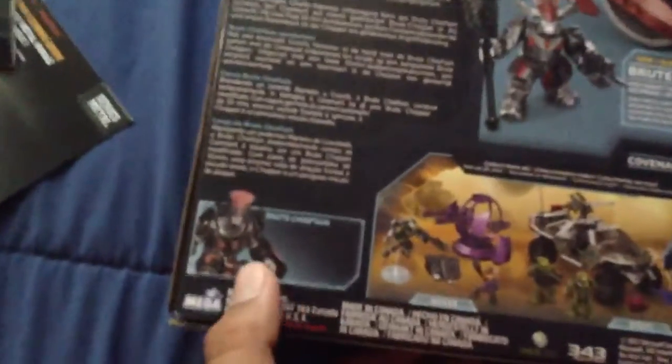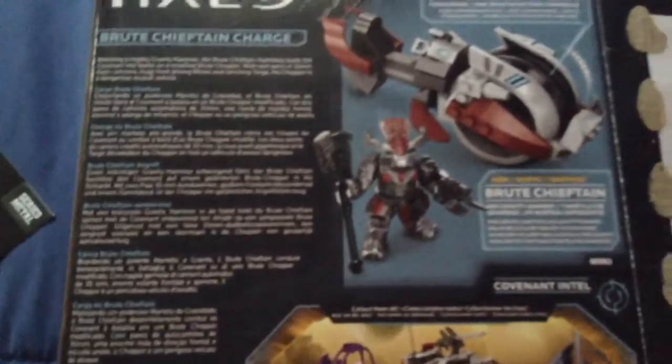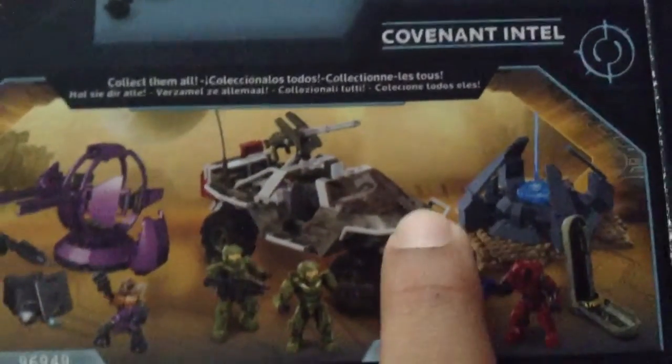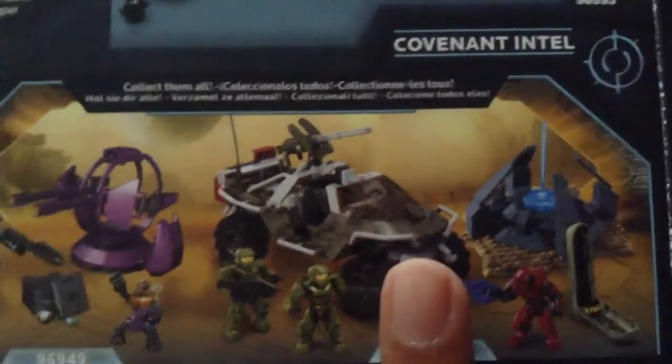This set includes a Blue Chief in Charge and a Blue Prowler. Here's some other sets — I do have that set and I'll be reviewing it.